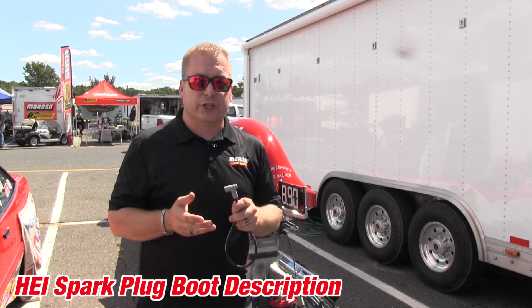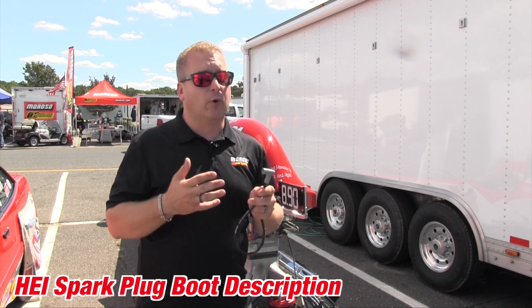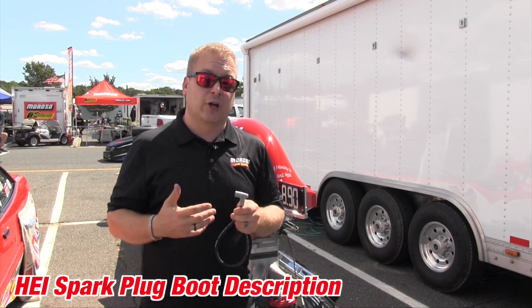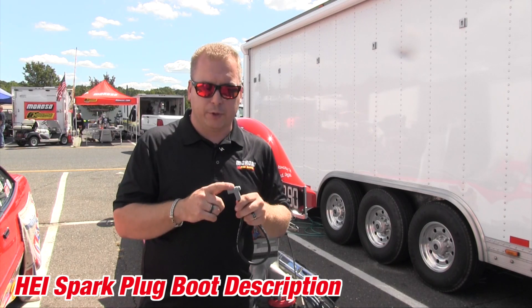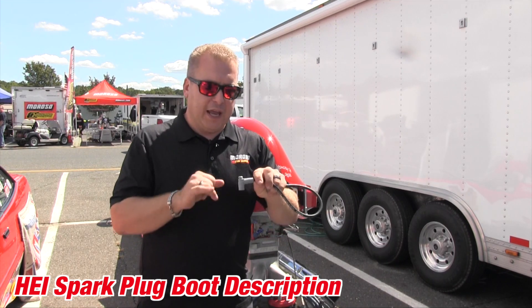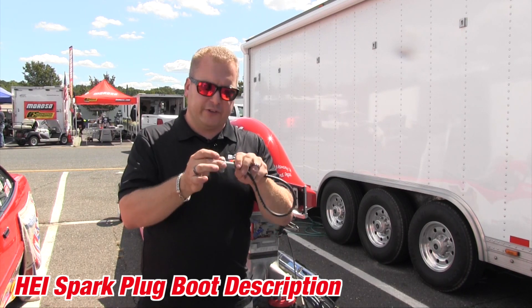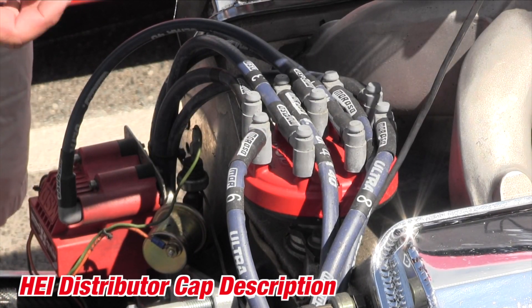HEI is short for High Energy Ignition, and it was the common distributor cap made by GM. It's the most common one in the racing aftermarket, and it's easy to tell by the male terminal coming out of your distributor cap. It's very similar to the spark plug boot going into the end of it, and it'll typically have this nub on it because the aftermarket companies will build a hold down to keep the boot held onto the distributor cap properly. This is the most common example of an HEI ignition system.